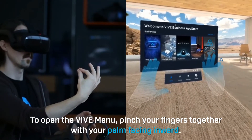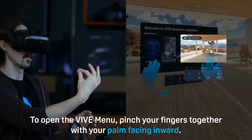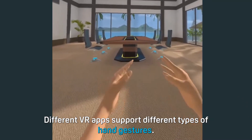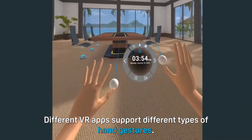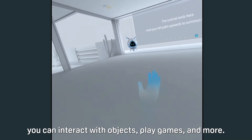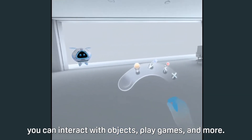To open the VIVE menu, pinch your fingers together with your palm facing inward. Different VR apps support different types of hand gestures. Depending on the app, you can interact with objects, play games, and more.